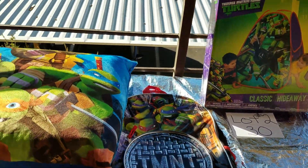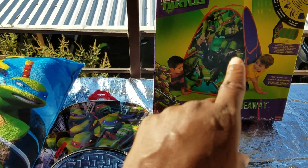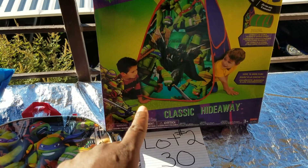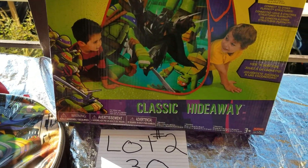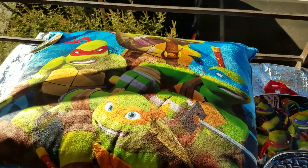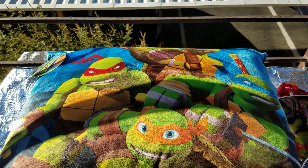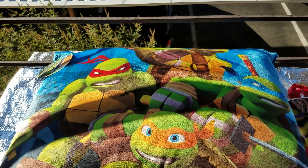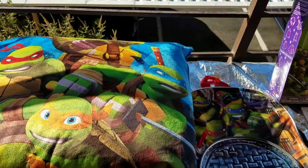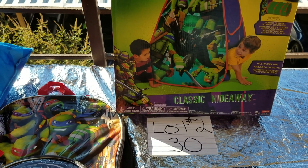He can fall asleep on his plush pillow. So this is it — you get these three items, you guys. This is lot number two. You're going to get a classic pop-up tent, Ninja Turtles. You're going to get the backpack and a pillow for your son — or daughter, maybe your daughter wants one — to lay on. Lot number three, if anybody's interested, leave me a comment down below or send me a private message. Thank you.